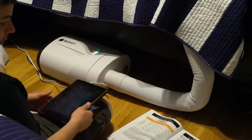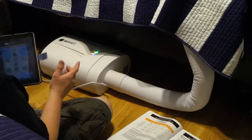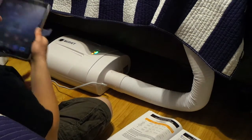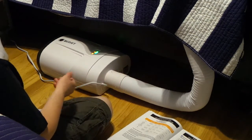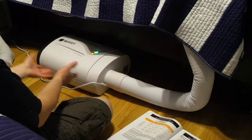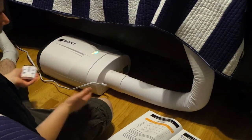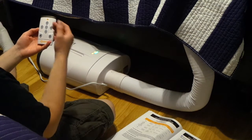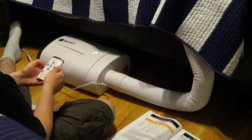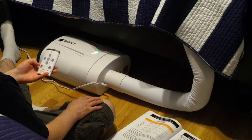The guy who invented this really put a lot of thought into it. I'm already very excited about it. For setup I'd give it a high rating — an average person can really just set this up by themselves. It worked right out of the box with the included remote. It's very simple: heat, cool, turbo heat, and airflow control.